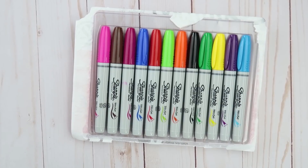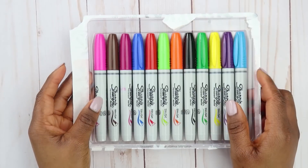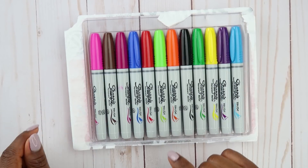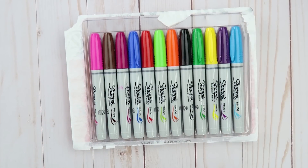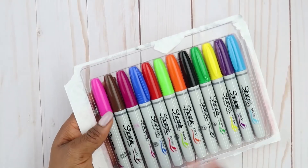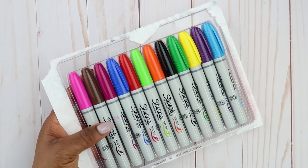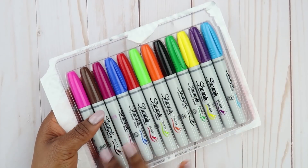Hello everyone, welcome back to my channel. In today's video I'm only going to be using these Sharpie brush markers to color. I know last time I did this challenge I did use the majority of the drawings colored using these, but today I'm only limiting myself to these colors. I'm not going to be using the other ones — just these Sharpie markers.